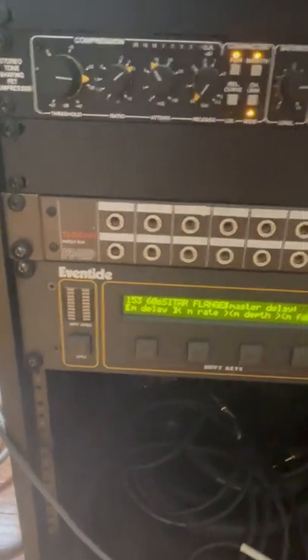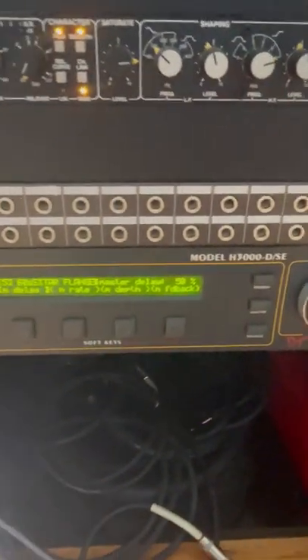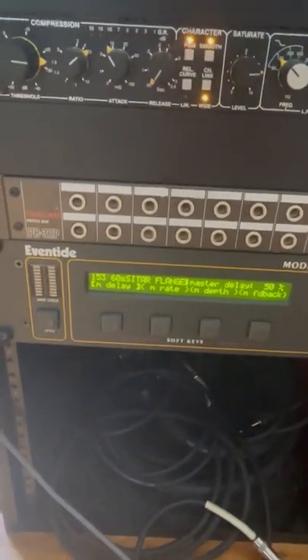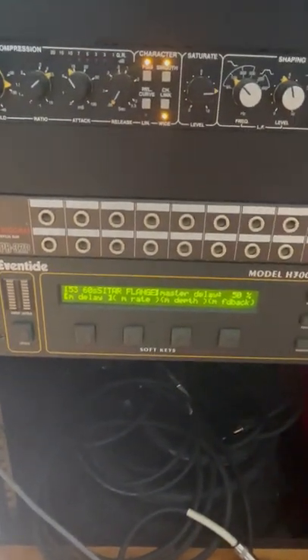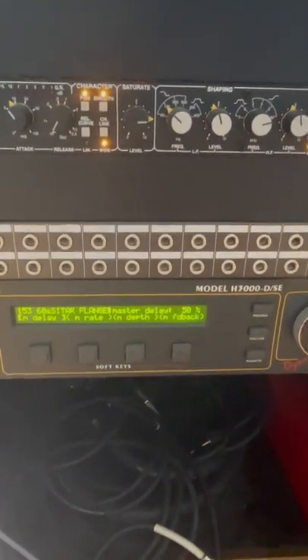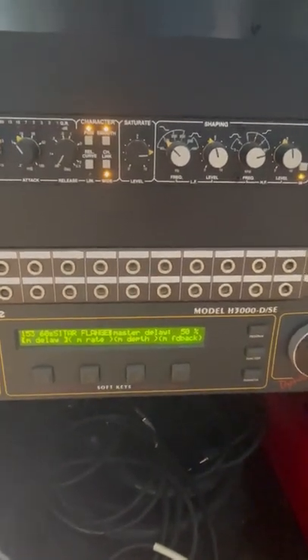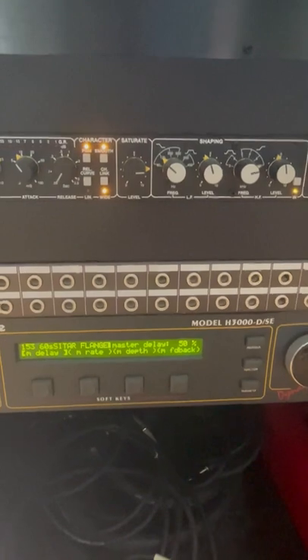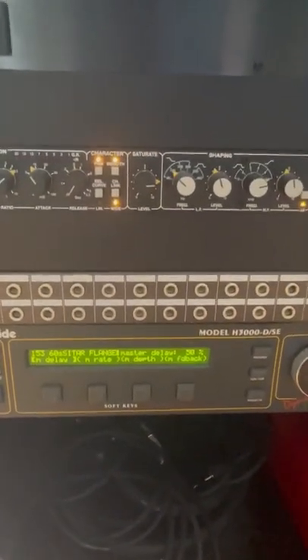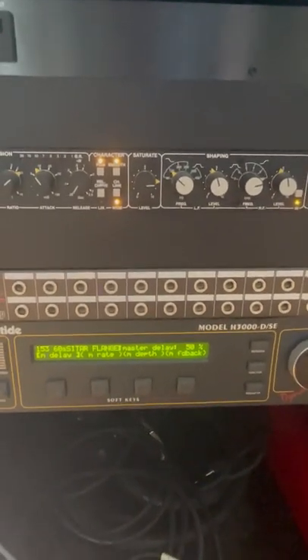We also did a little bit of reamping through the H3000 Eventide Harmonizer. It's a really great 80s effects unit, and for producers who've used any SoundToys gear, a lot of the algorithms are based on things that were in the H3000 — Micro Shift, the Crystallizer, things like that. This is one of my go-to things to get weird sounds and some stereo spread. On the bass there's just a little bit added in, but it helps with the stereo image.